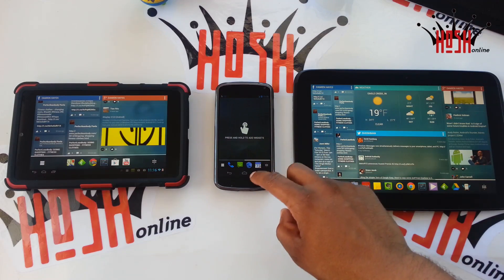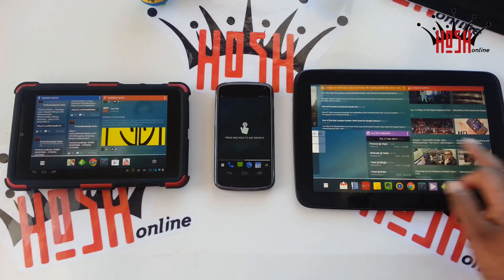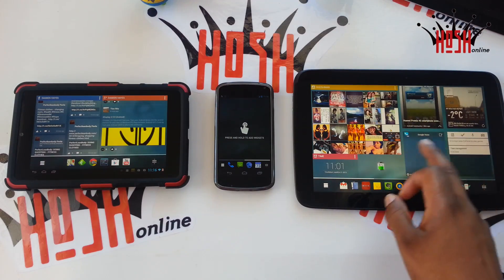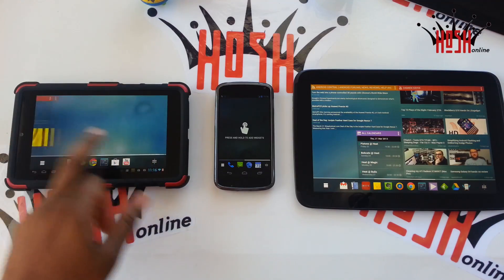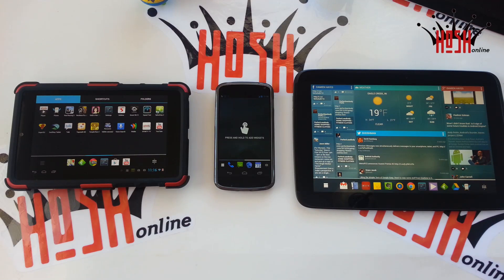Especially for the price — I want to say $2.99 or $3.99 — and I'll have a link in the description that'll take you to the Play Store where you can purchase it. For that price you get it for both the tablet and the phone. I think there is an option for a light version that just works on the phone, but I'm not sure — you'll be able to check that out on the Play Store. Overall, I like Chameleon Launcher.